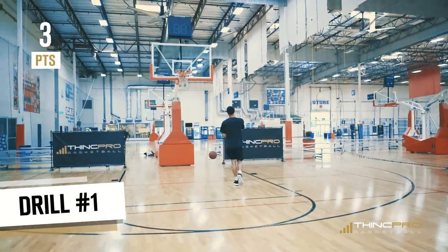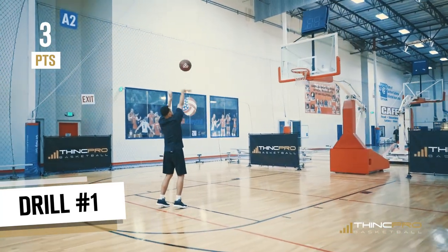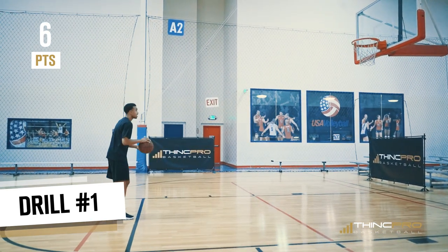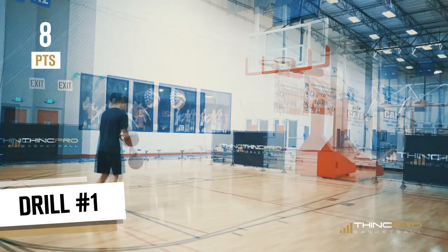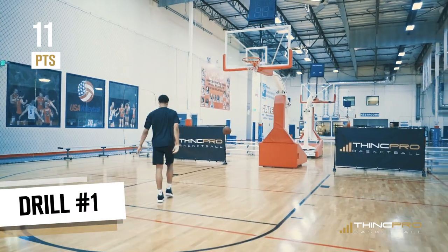Plus three, we'll go to 15. Swish, plus three, that's six. Regular make, hit the back of the rim, that's plus two, we got eight. Swish, plus three, that's 11.